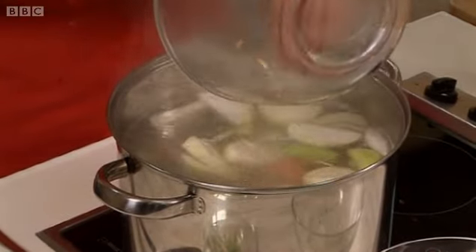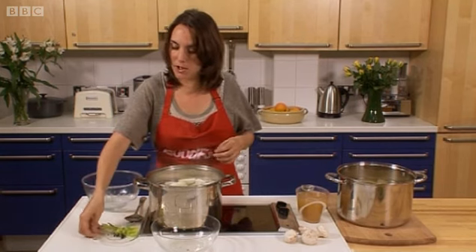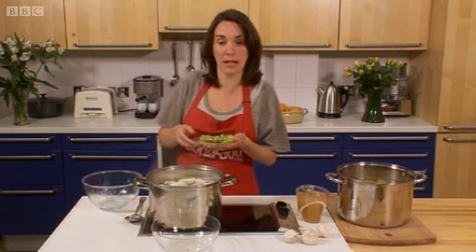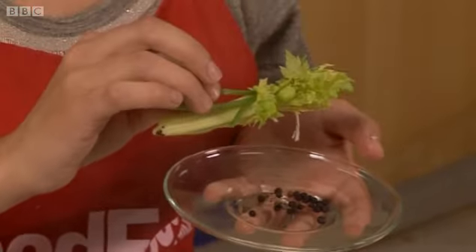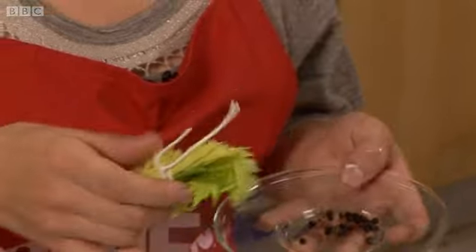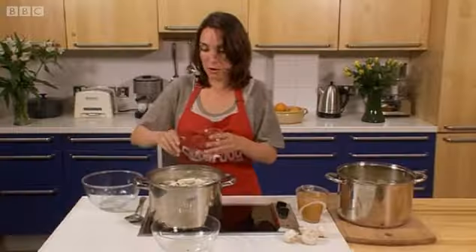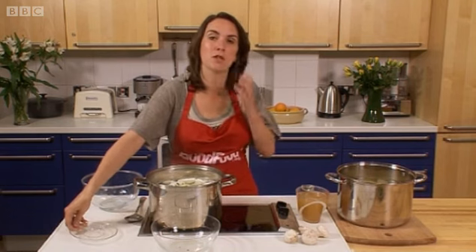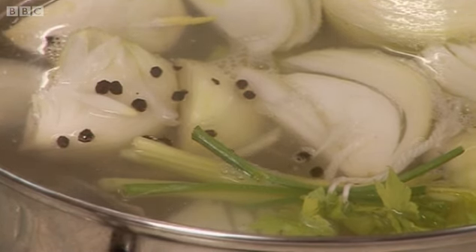Pop all of these in — it depends how much flavour you want from the vegetables as to how much you use. I've also got what the French love to use in a stock: it's called a bouquet garni. That's just some peppercorns and then you tie together some parsley stalks and also some celery leaves. That's the very classic French way to do it, but you could use anything you like — for a risotto you might want to put some rosemary or some basil in.